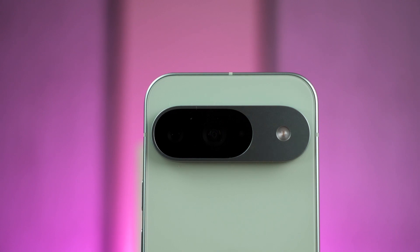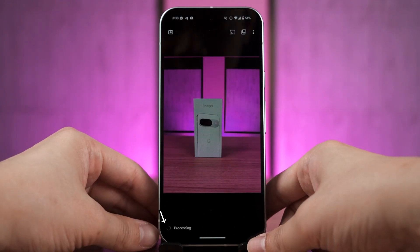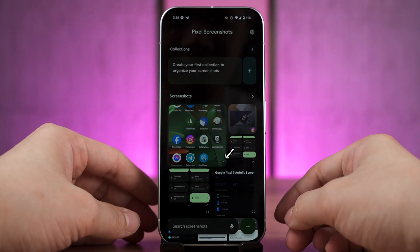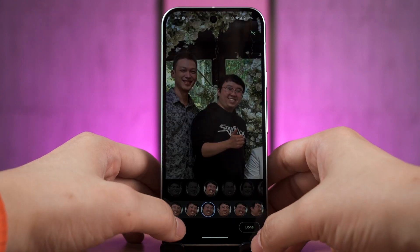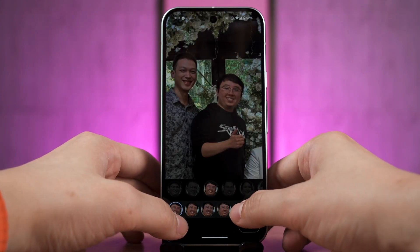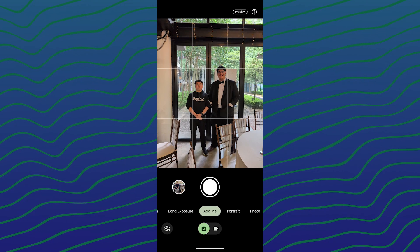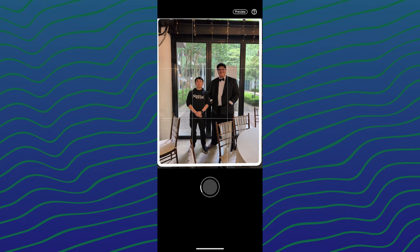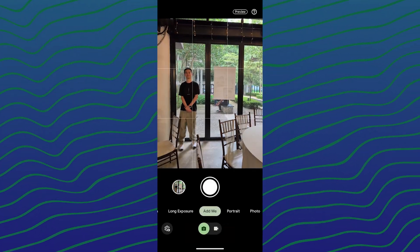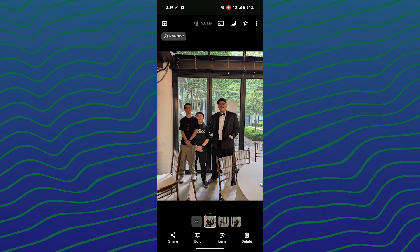The amount of processing this chip has to do — for every picture we take, it has to do some sort of processing. For every screenshot we take, the Pixel screenshot tool will do some processing as well. If we want to do some advanced photo editing like the Best Take feature to select the best faces of everyone in that group picture, it also needs to do a lot of processing. Same goes for the Add Me feature as well. Even by just taking a digitally zoomed picture, the phone has to do a lot of processing to ensure the picture looks as good as it can be.